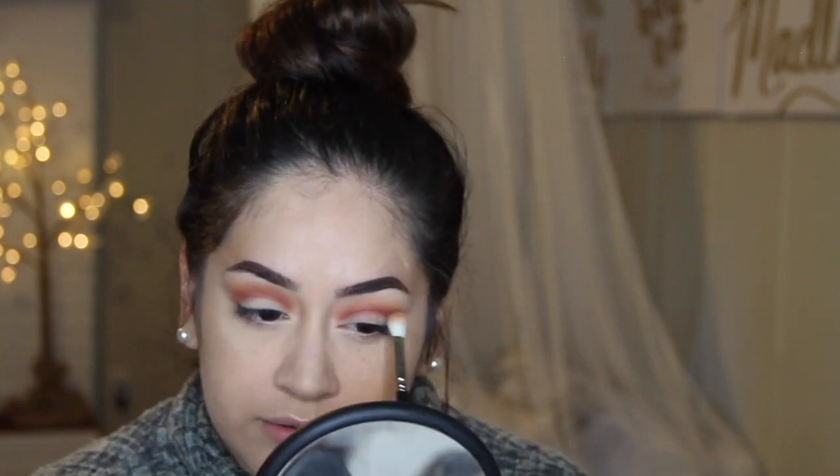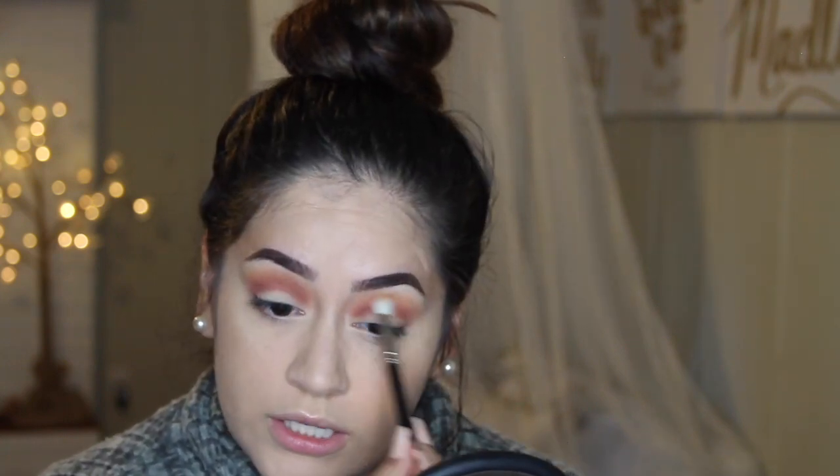I'm going back in with Butter on my MAC 217, smoking one eye out so both look more even. This is always a process — back and forth, back and forth. And that's what I love about smoky eyes: you can use the same brush because you're just building on top of everything. Now I'm going to go in with the shade Mocha — a rich, neutral brown — on the corners.